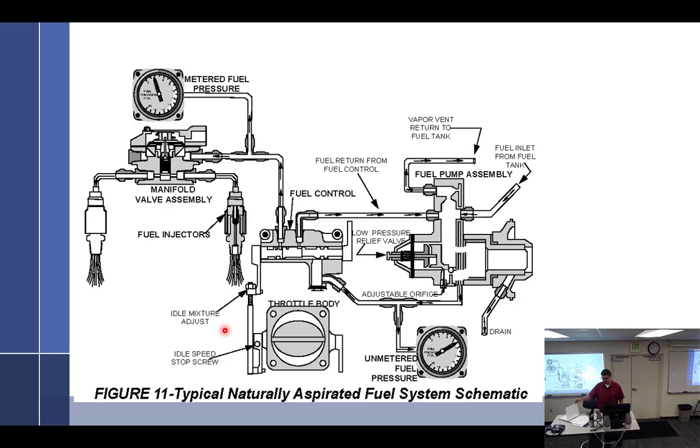A lot of times when you're doing this you also have to adjust the prop governor. Watch temps on turbocharged systems. These are not turbocharged nozzles — you can tell because they don't have that little shroud around them.